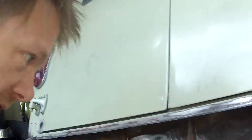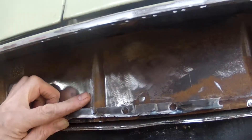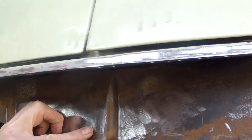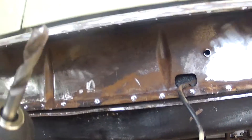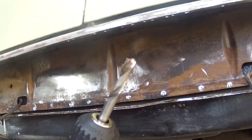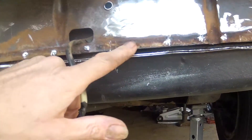I just want to show you spot weld removal and the tools that I've been using. The problem on this back panel is that when I cut off the valence, I still have a strip here. I'm using this spot weld drill bit, which allows me to just basically pick a spot, drill it out, and then this just comes off. And then I can just grind these away.